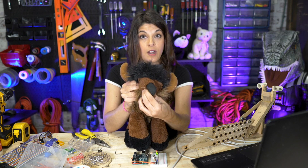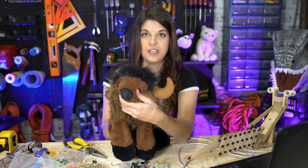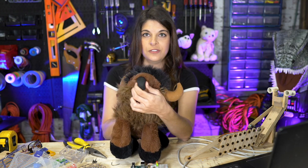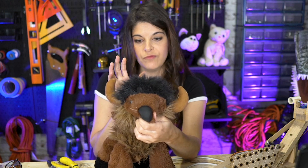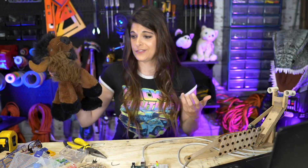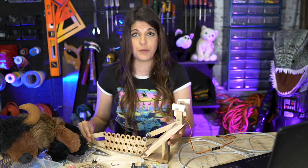That's where our servo comes into play. You can't just stick a servo in a soft thing because as it tries to move it's just going to make the head do weird things and it won't look realistic. We actually have to build some kind of endoskeleton, almost like a puppeteering type of thing.